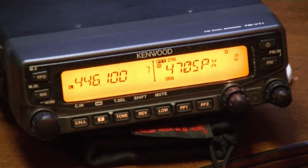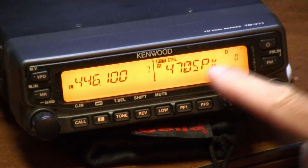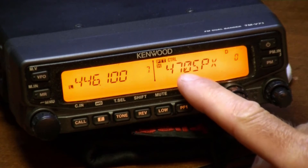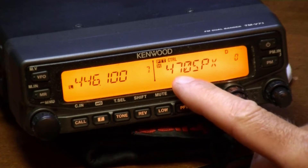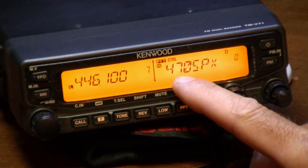Let's get to the demonstration. Welcome back guys — as you can see the radio is still in regular operation mode. Here we have our simplex frequency that we want to transmit on. That's the 2 meter frequency, it's actually 146.470.